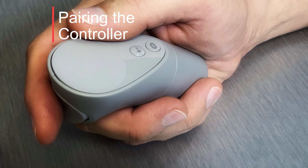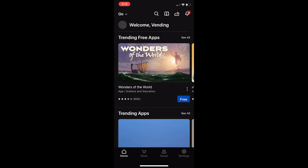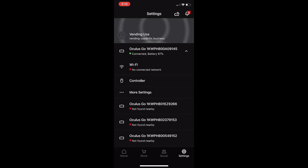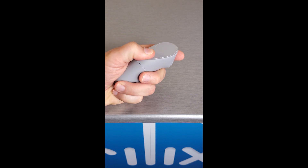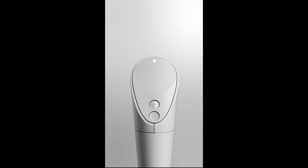Now, let's pair back the controller with your Oculus Go using the Oculus app. Open the Oculus app on your phone. Select the option Settings from the bottom menu. Select the headset you currently have paired. Now, select the option Controller, then select the option Pair new controller. Select the option Pair Oculus Go controller. Place a AA battery in your controller — a white LED will light up. Hold the Oculus and Back buttons at the same time on your controller until the controller LED blinks and then lights up.